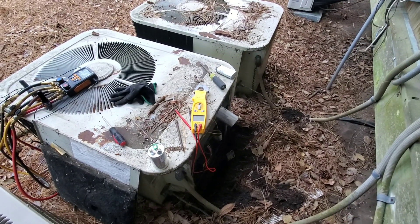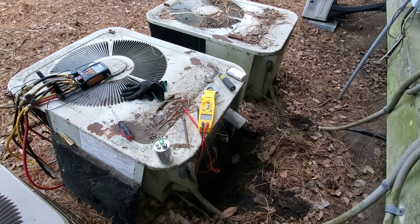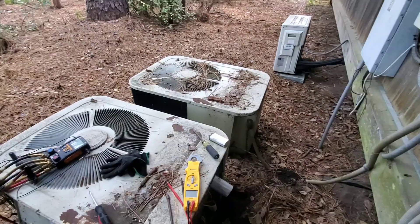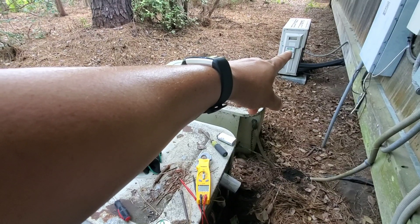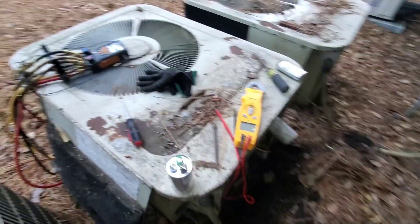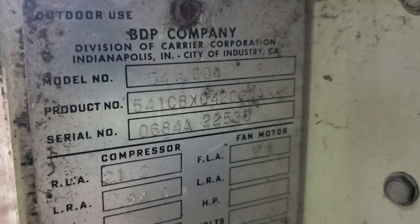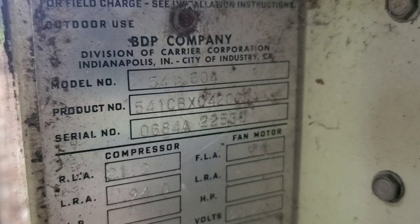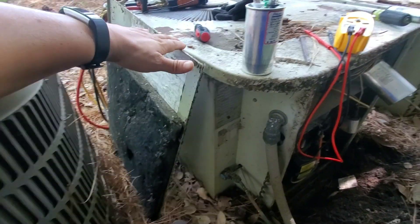A little HVAC paleontology today — I'm out here doing a no-cool call and came across this dinosaur. Actually two of them, but that one hasn't run in a while. Looks like I replaced that ductless over there a while ago, but this is the one I'm working on today. 1984 baby — she's been around the block, no maintenance done on it, just left out here to her own devices.